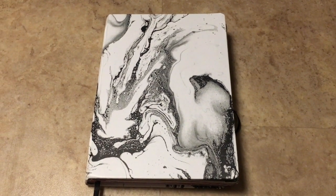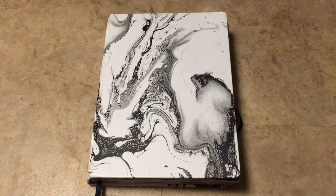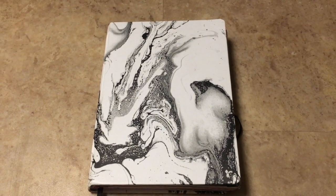Hello everyone and welcome to my channel. Today I'm going to be doing my second journal flip-through. If you haven't seen my first one and you would like to, I will link it down below.